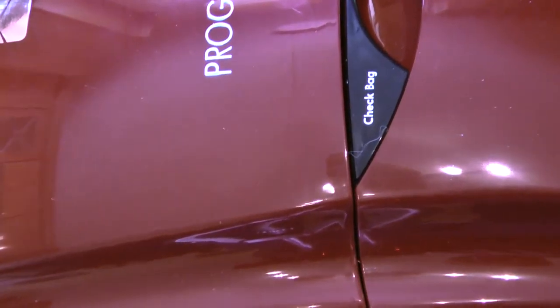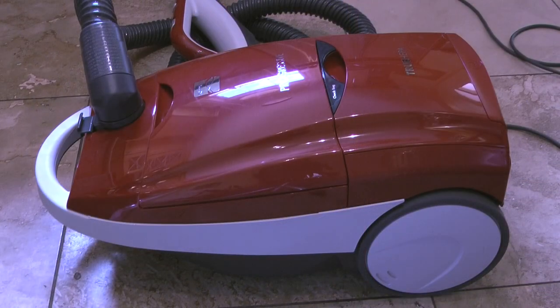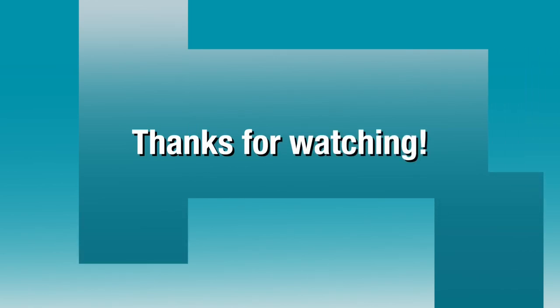That completes this video on how to change the dust bag on a canister vacuum. If you like this video please share it and click the thumbs up. And if you'd like to see more of my videos, please visit my YouTube channel Icekeeper One.